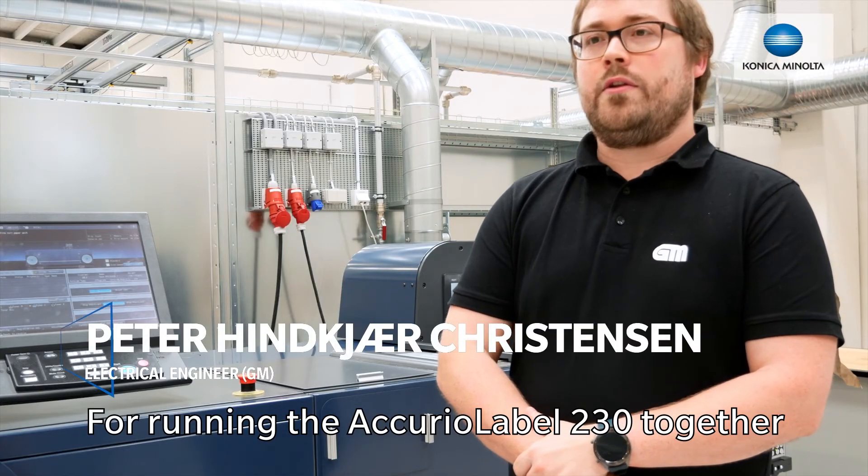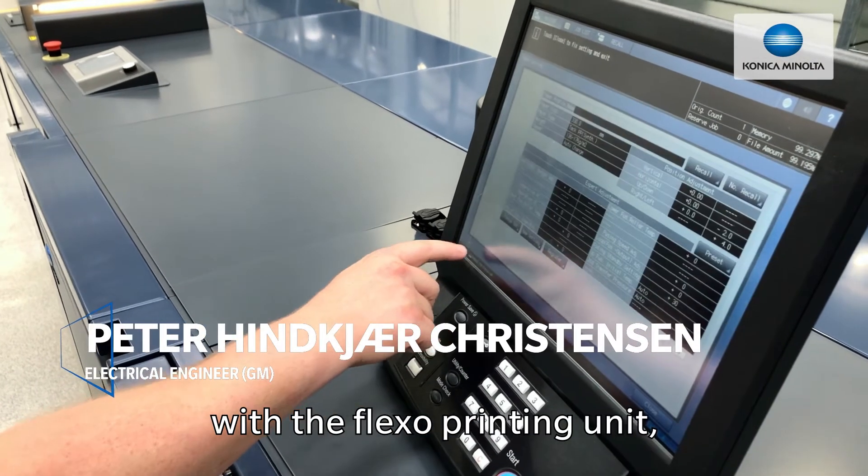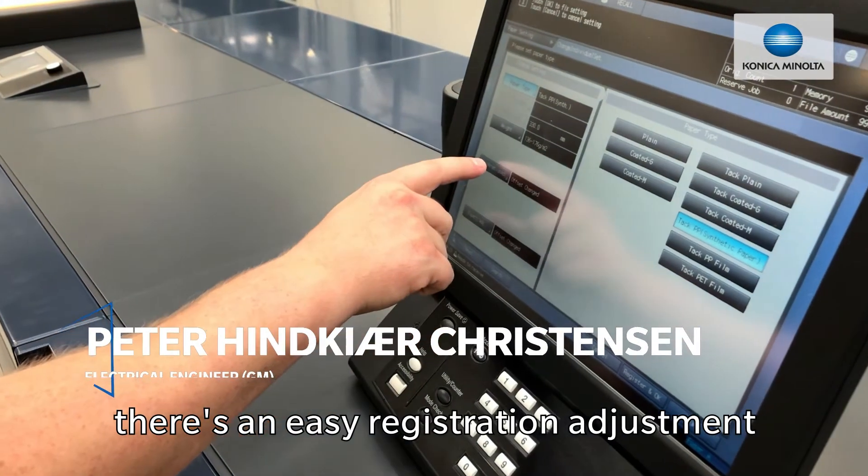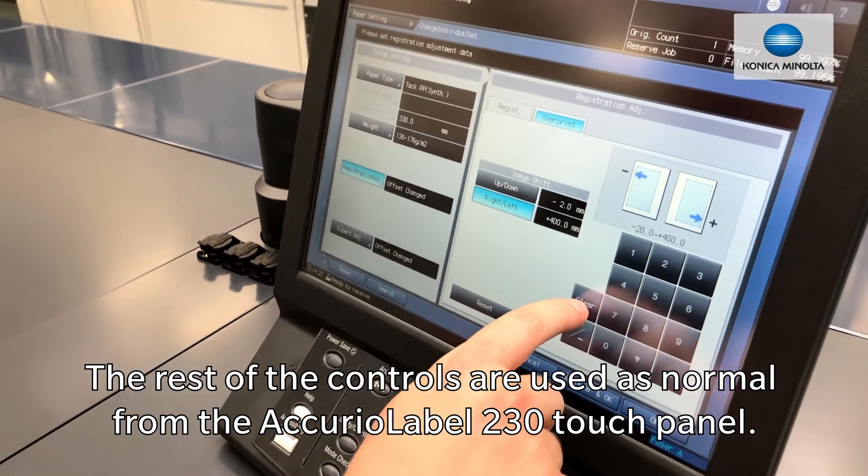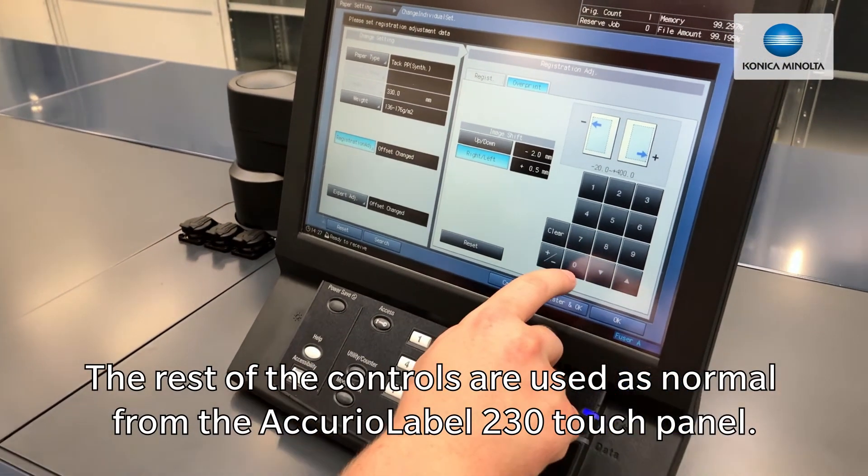Running the Acura label 230 together with the Acura label hybrid, there's an easy registration adjustment for the overprint mode that can be used. The rest of the controls are used as normal from the Acura label 230 control panel.